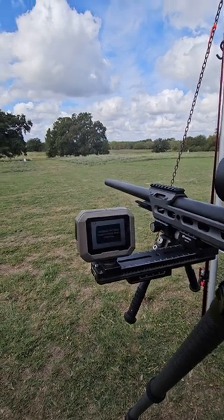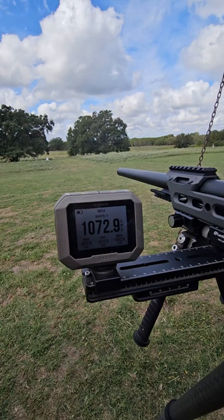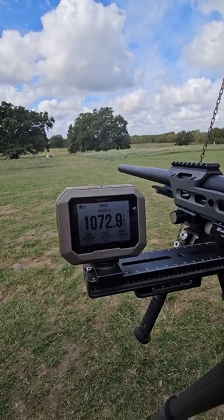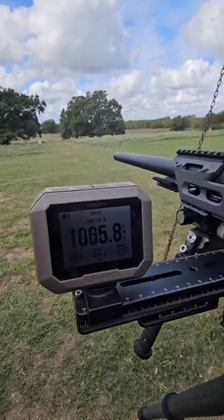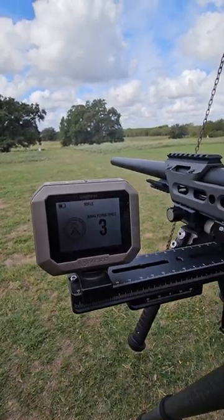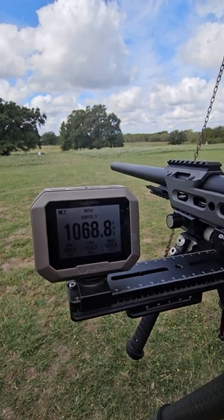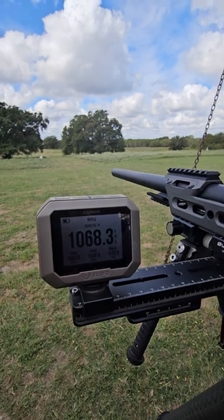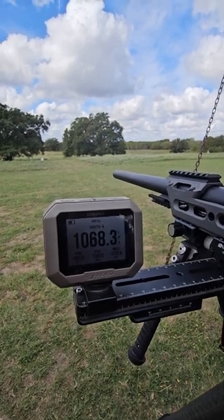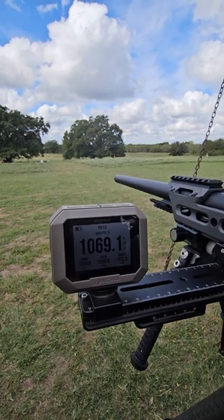He's got to do a little bit of holdover because he ran out of elevation. Let me power up here. Shot readings coming in: 10-72, 10-65, 10-68 — and it'll tell you what shot number you're on. Shot number five, and 10-69.